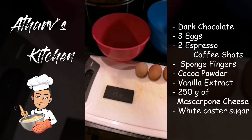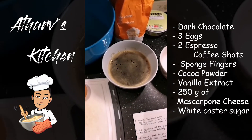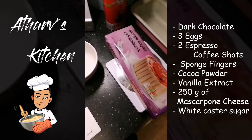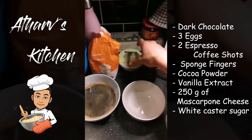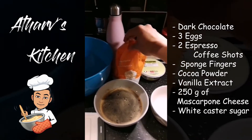So here's what we've got. We've got dark chocolate, a few bowls, three eggs, some coffee that we're going to dip the sponge fingers or lady fingers in, some cocoa powder, vanilla extract, mascarpone cheese, and some white caster sugar.